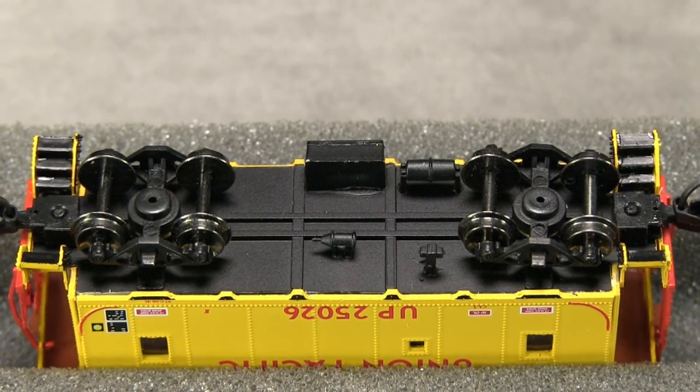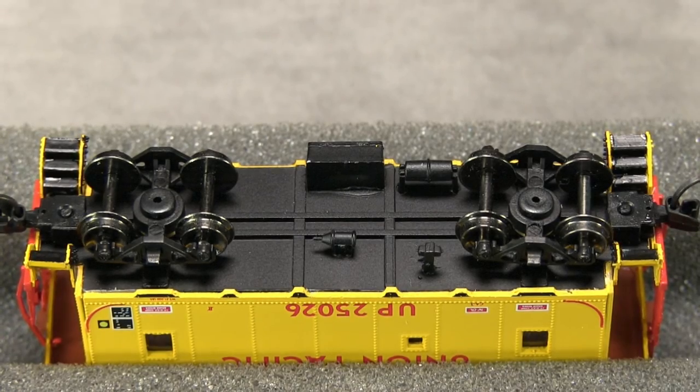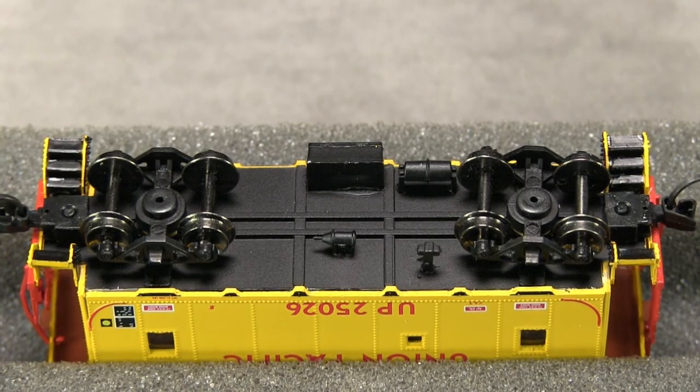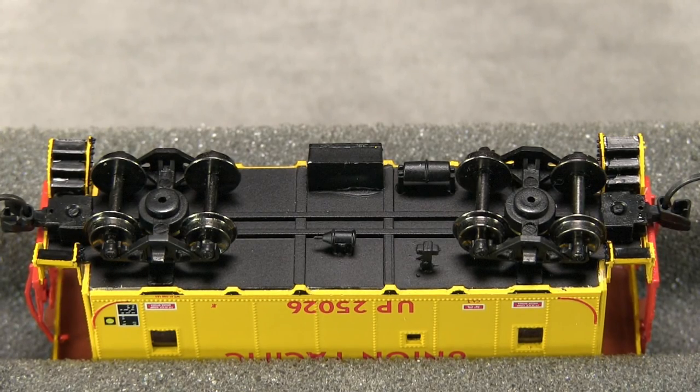The car weighs one ounce. The NMRA recommended weight for a car of this length is approximately 0.9 ounces. I actually like to add even more weight to my cabooses, as it helps prevent them from bouncing back and forth due to tension in the coupler springs.